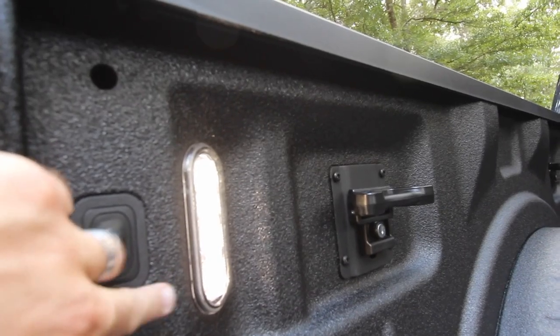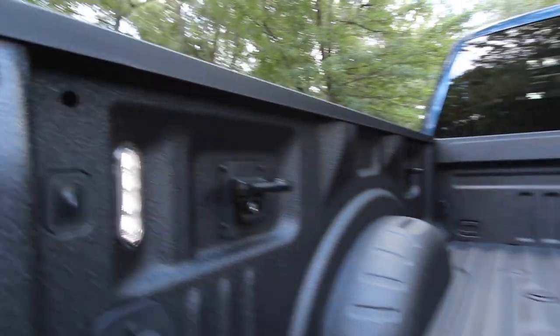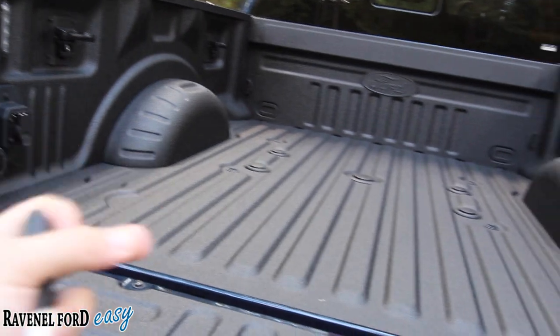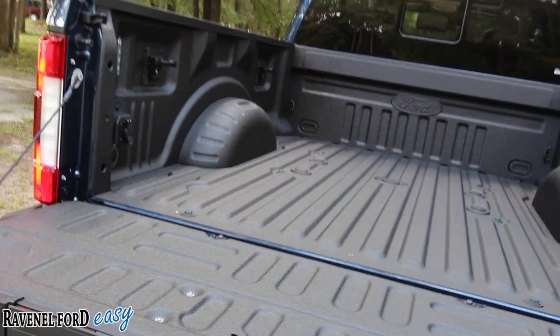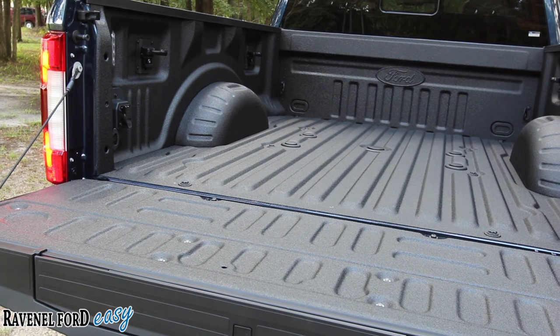You have LED lights back here with a button to cut them on. Chevrolet just added that on their 2019 Silverado 1500 new body style — I know because I just reviewed it yesterday. But here's one thing Chevy didn't do: they didn't put a button out there for it, so you have to go into the cabin. Ford put a button right out here, making it nice and simple. Thank you, Ford, for making life just a little bit simpler.